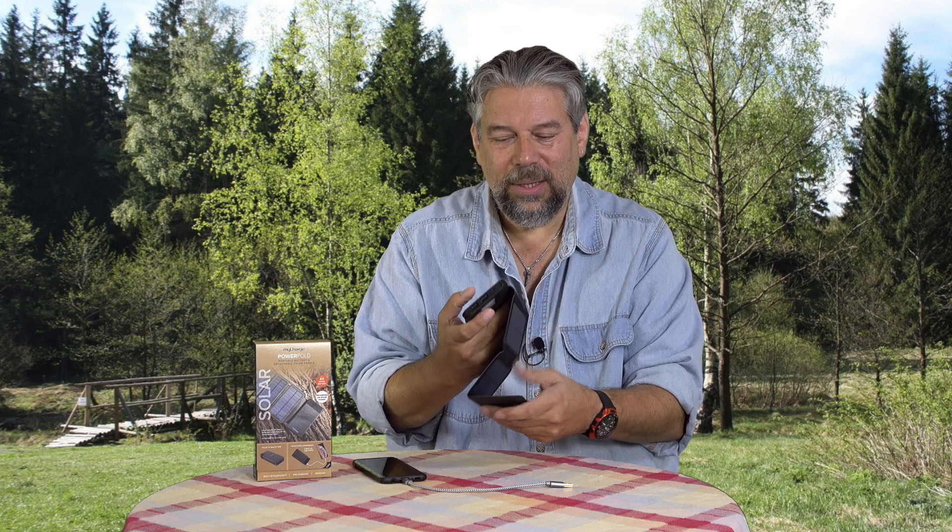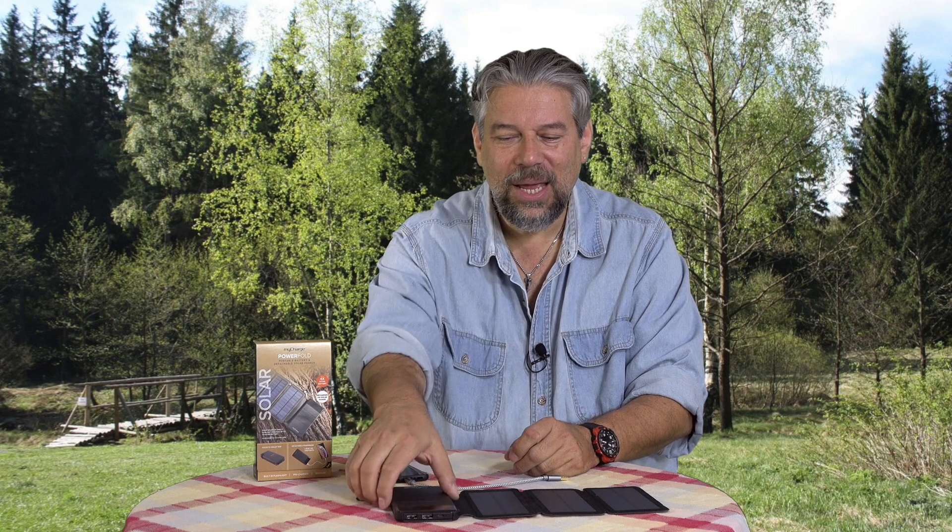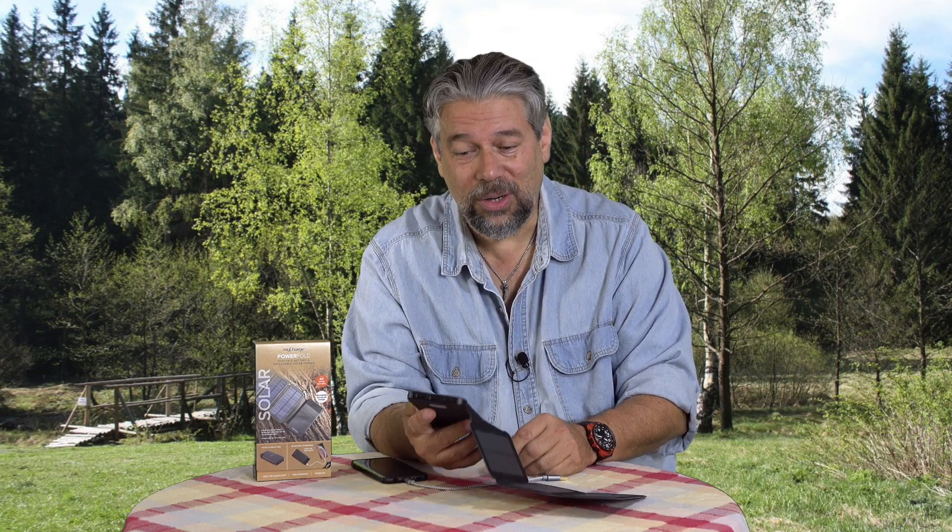I'm not much of a prepper, so I'm not really worried about a post-apocalypse, but you do lose power. If you lose power and the cell towers are still working — which is often the case — it's nice to have an option you can just leave out in the sun. Pull this out of the drawer and leave it outside. It has to be in direct sun; you can't have the sun coming through a window, because the window blocks a lot of the solar energy needed for these to work. Leave it outside and come back at end of day and this is going to be fully, or pretty darn, charged.